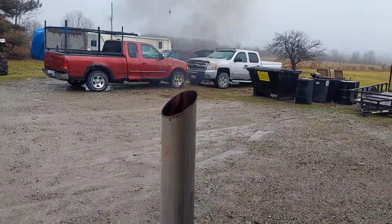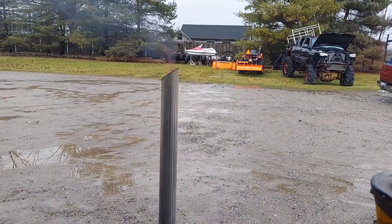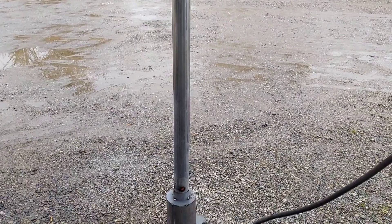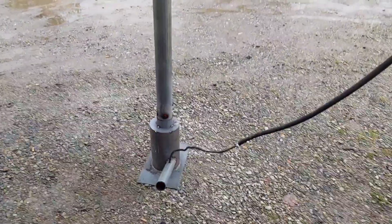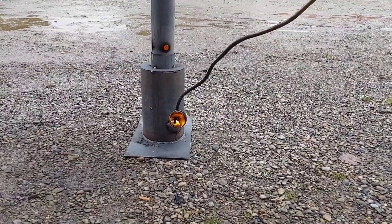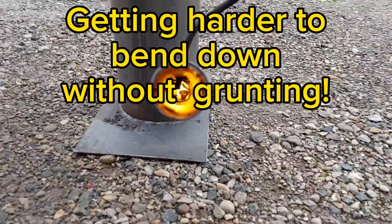It does have some smoke but nothing crazy. I mean, I've seen wood fires smoke more than that, so I don't think that'll be an issue. I'm gonna grab some water and squirt it on there so you can get an idea how hot that pipe is, which is going to be inside the water chamber. I think we're going to be doing just fine — you can see it's burning real good down in there.